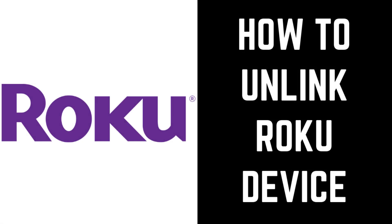Hey everyone. I'm Max Dalton, and in this video I'll show you how to unlink a Roku device from your account.